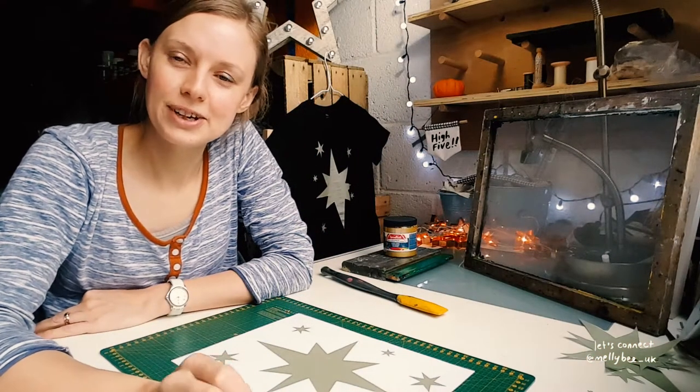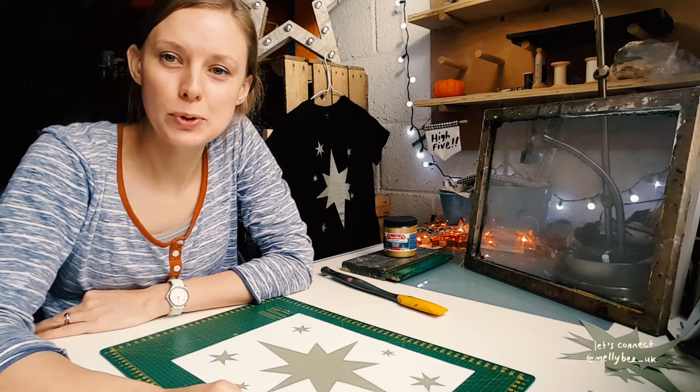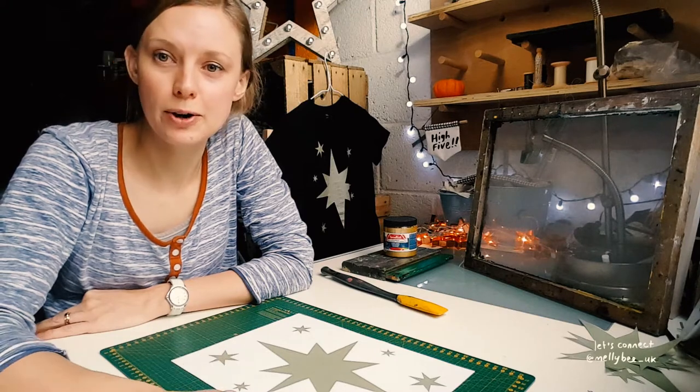Hi guys, Mel Tadwick here. I just wanted to show you a really quick and simple screen printing technique that you can do from home.